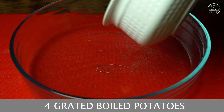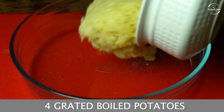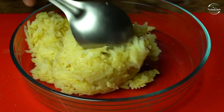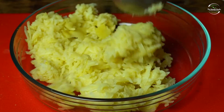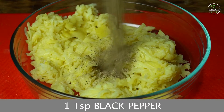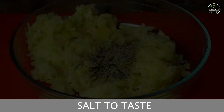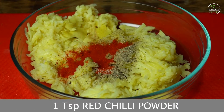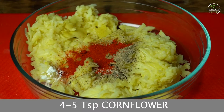First, we will take 4 olive oil. And then we will add 1 chamach kali mirch powder. Namak swad anusar. 1 chamach lal mirch powder. 4-5 corn flour.